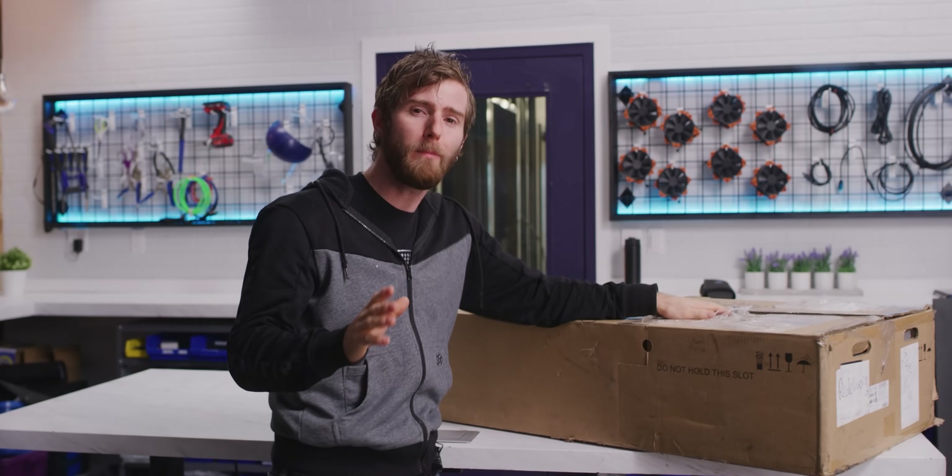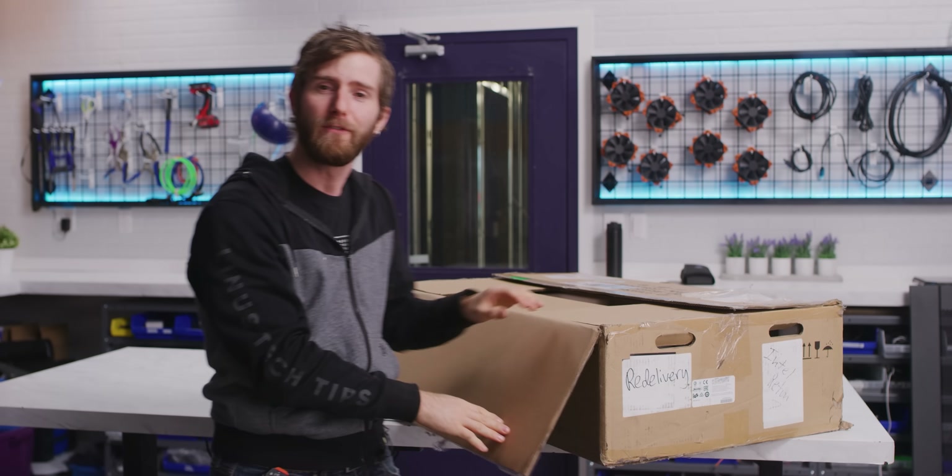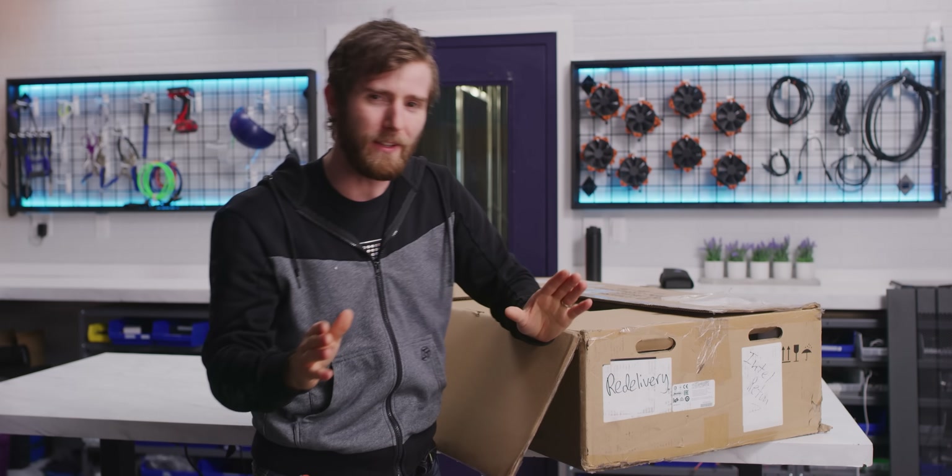The really savvy among you probably already have an idea of what's in here, but for everyone else, let me tell you something. What if I said that you could take an SSD and put it right into your system memory slot instead of RAM?